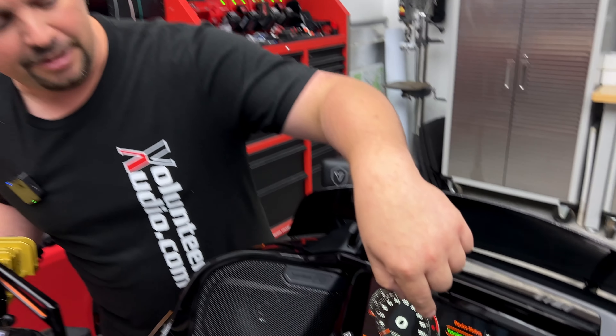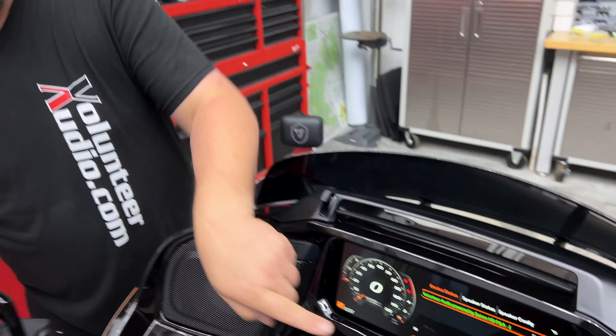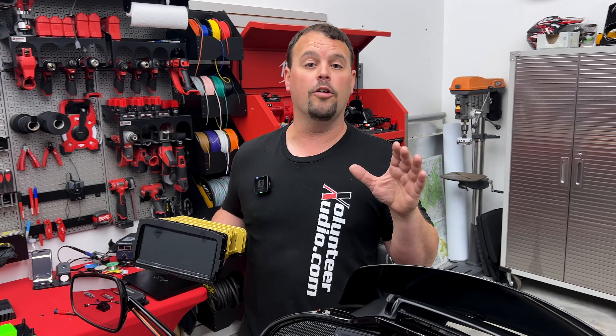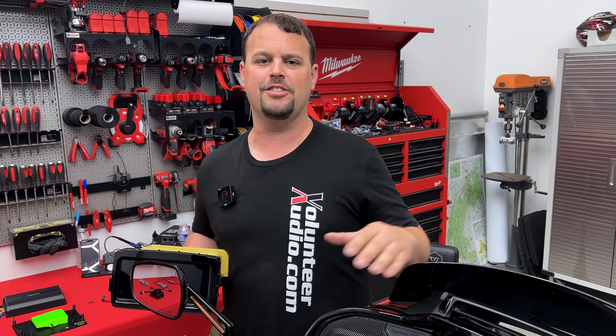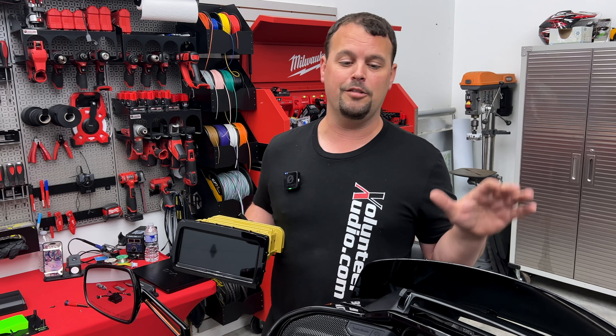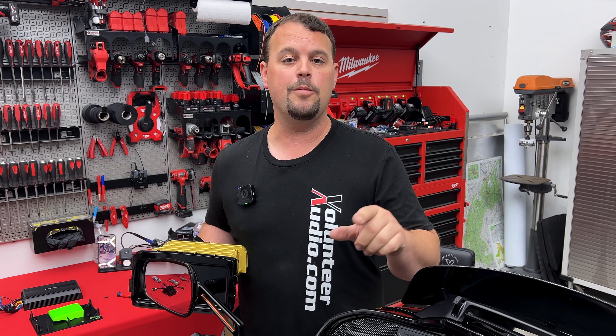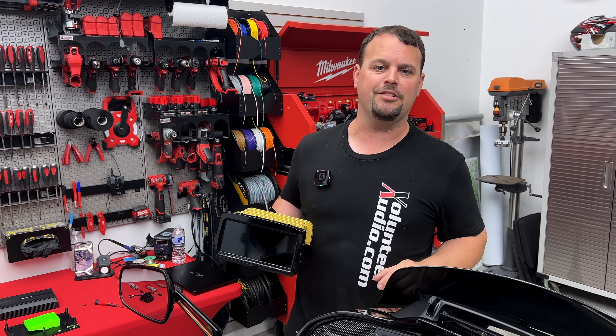On top of that, on our new Road Glide, we have our new Volunteer Audio A to B interface installed. I'll go over the features on what it does, give you launch dates on our full Hertz system with that huge 1,000 watt RMS amplifier — 2,000 watts peak — in the bike. So keep watching; I'm going to go over a few more things coming up, lots of awesome things you want to watch the rest of the video.